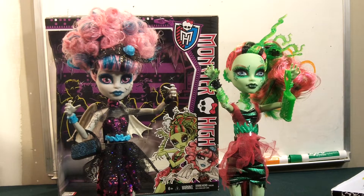Hey everyone, this is a gal with Crafty Toy Collectors, and today I'm bringing you a Monster High Review.